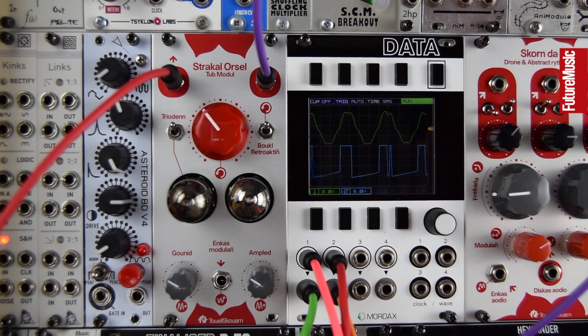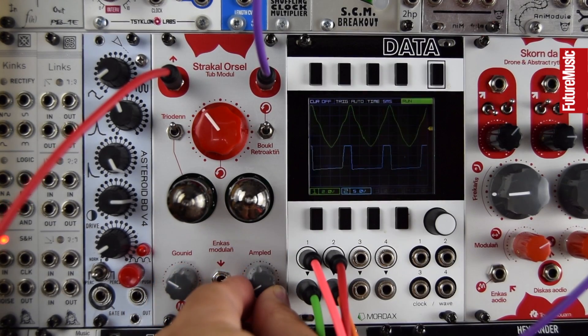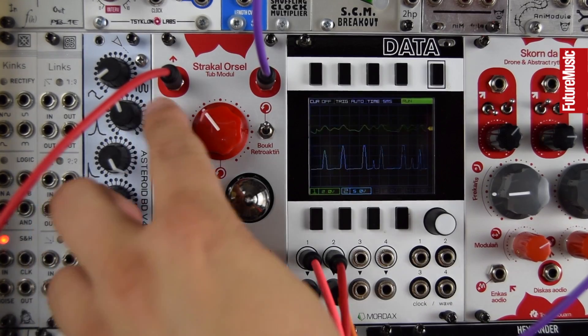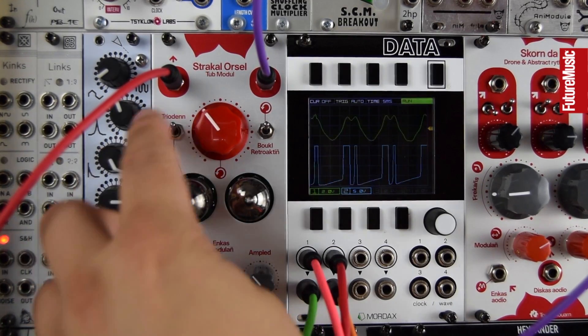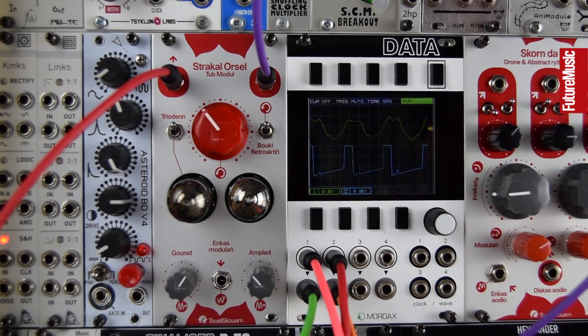It sounds like it's modulating because of the detune — if I turn that off, that's now my input, a static sound. The distortion is also static, but I like the detune. So: distortion amounts, volume or level between the two tubes, pentode/triode mode — one's a bit more fizzy in the upper mids and high end than the other.